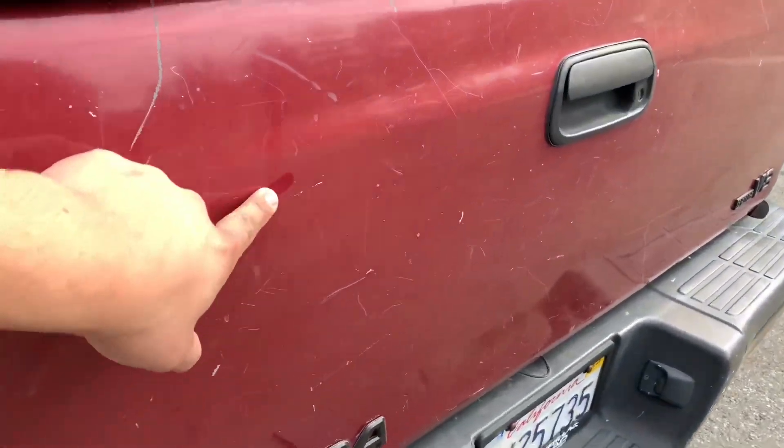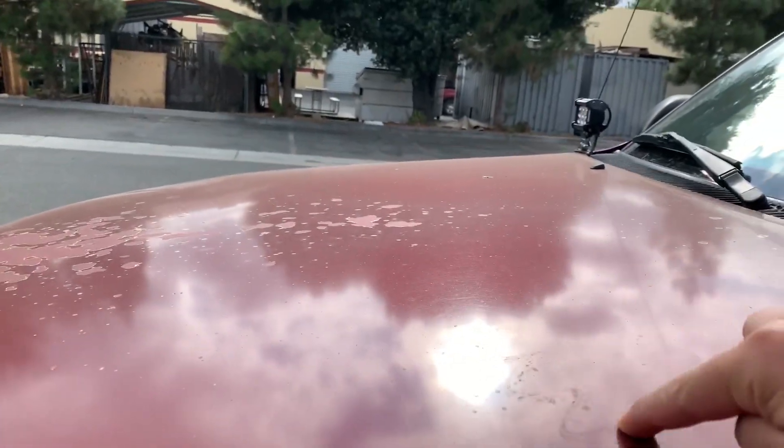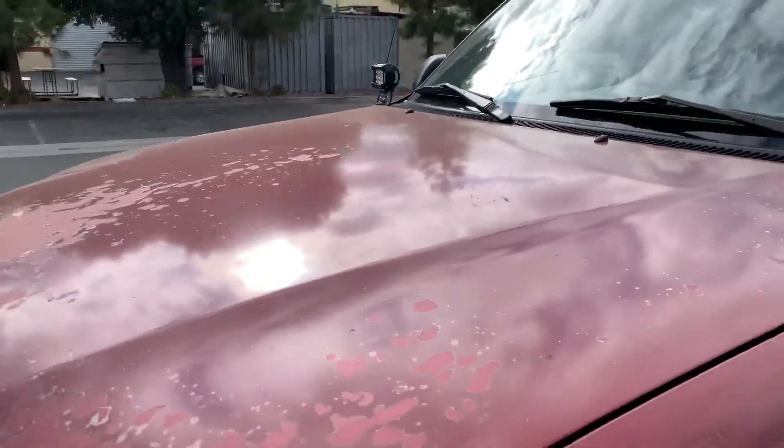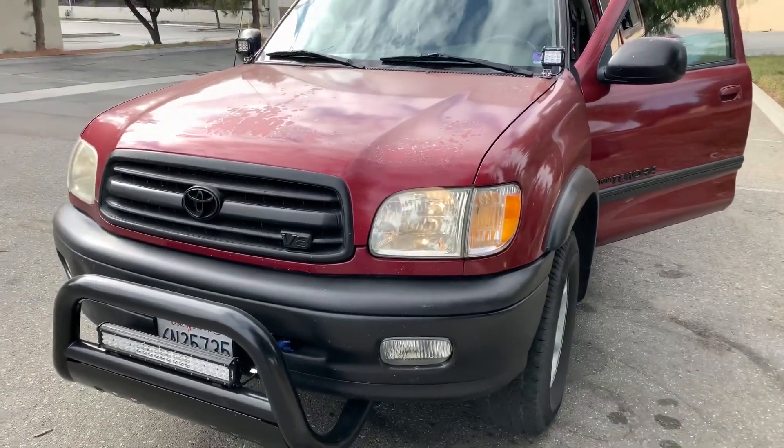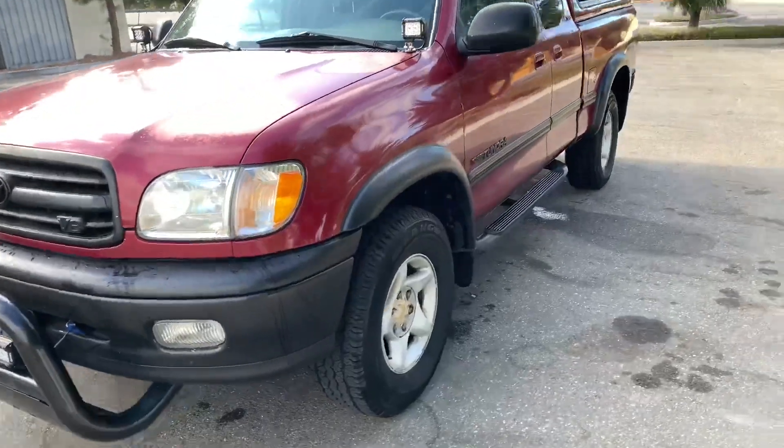As you can tell, my truck is extremely dirty. I have not washed it in the longest time. So we're going to go ahead and give her a wash and we'll be back in nice and clean.